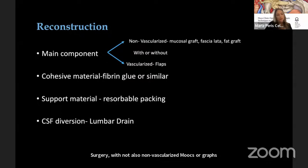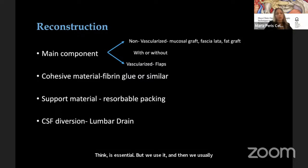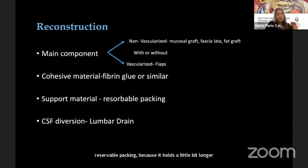For reconstruction principles, the main components are either non-vascularized tissue — mucosal graft, fascia lata, fat graft — or vascularized flaps, or a combination, depending on the defect and patient. We usually add a cohesive material such as fibrin glue or synthetic glue, though we don't consider it essential. We then add support material, preferring resorbable packing because it holds longer, and sometimes use CSF diversion via lumbar drain.